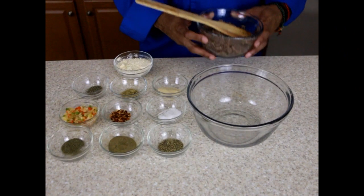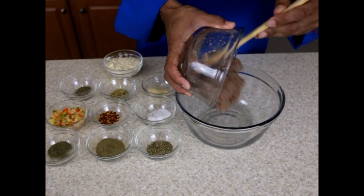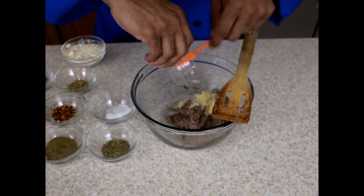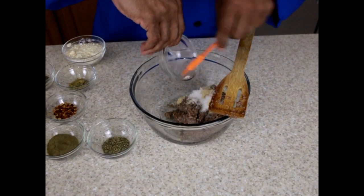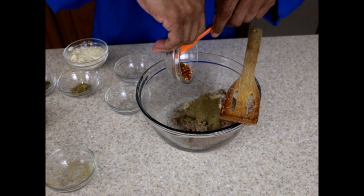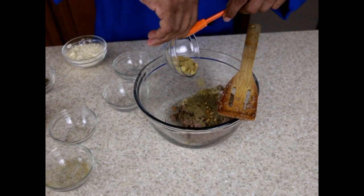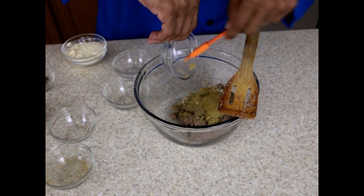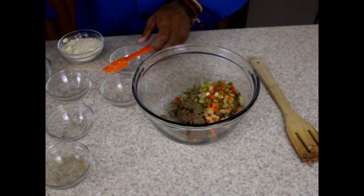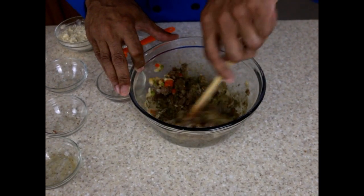Now we're going to combine the rest of our ingredients and form them into patties. I'm going to take the cooked teff grain, onion powder, sea salt, sage, crushed red peppers, dill, fennel powder, basil, and the sautéed vegetables. We're going to blend this a little bit before adding the chickpea flour.